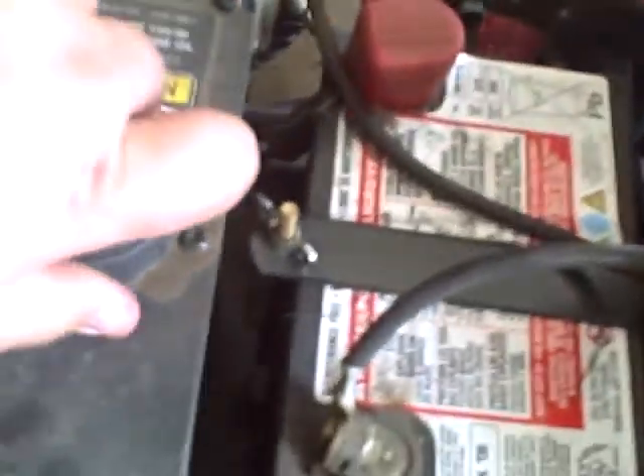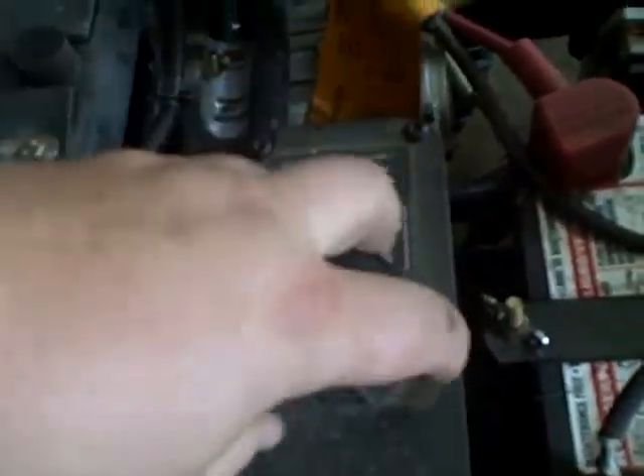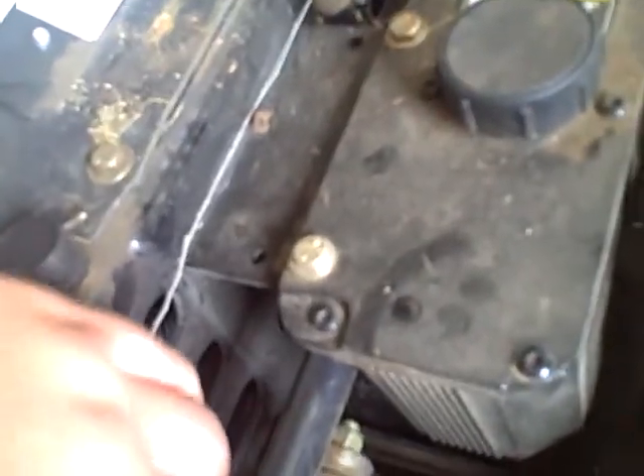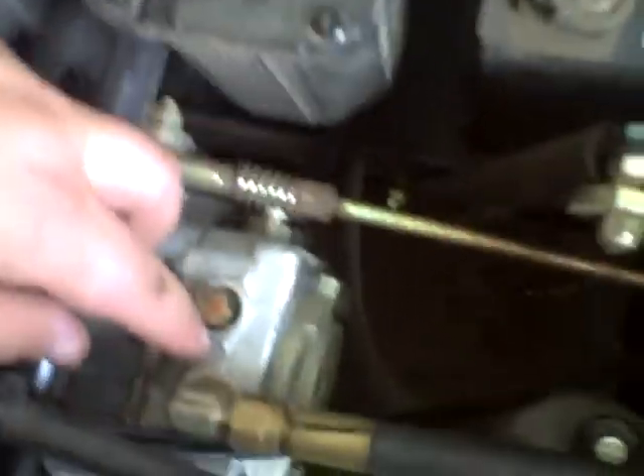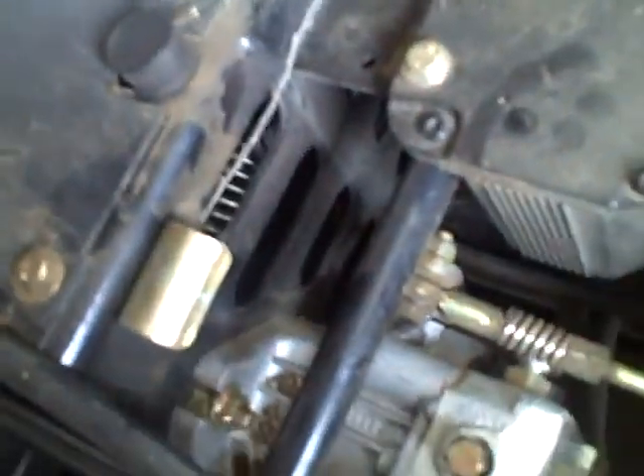This right here is the reservoir. If I open this up, there's hydraulic fluid in it — see the hydraulic fluid right there. So this reservoir provides fluid for these two pumps. Once the pumps turn, it builds up hydraulic fluid pressure. And that pressure then goes to the hydraulic motors on the tires, which are right in there.